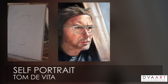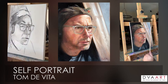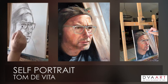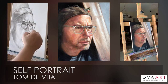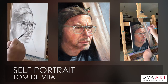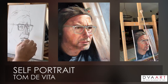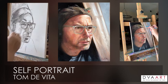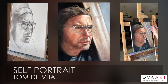Hi everybody, this is Tom DeVita of DeVita Academy of Art. I hope you're happy, healthy, and creative during this quarantine. This video will be a self-portrait with a limited palette. It's inspired by the quarantine, so there's hopefully a sense of isolation, a pensiveness — a feeling that we're trying to evoke. You can do a self-portrait as well, or a still life or a landscape, whatever works for you. But let's try to do it in a limited palette together.